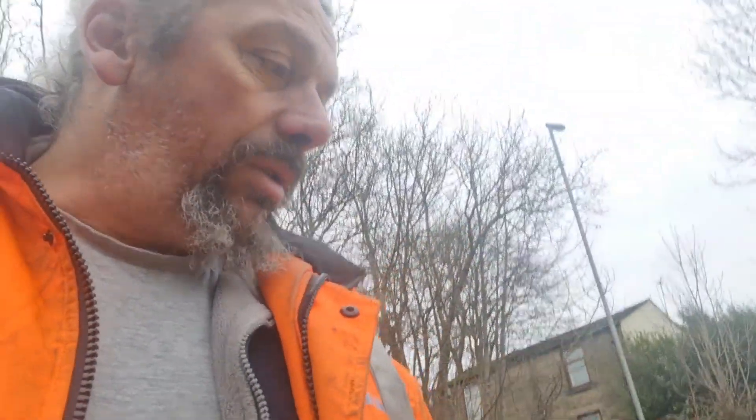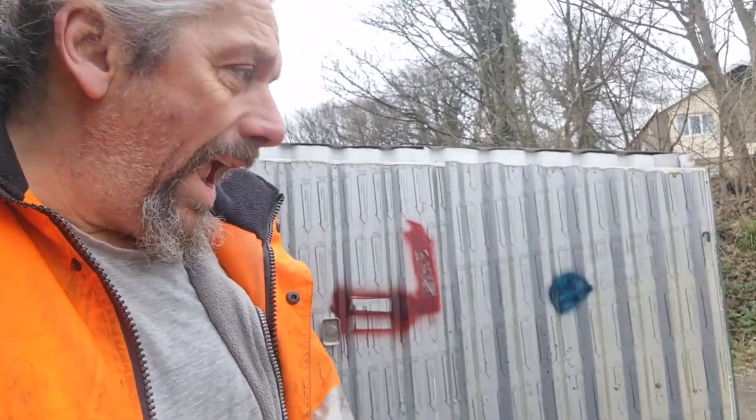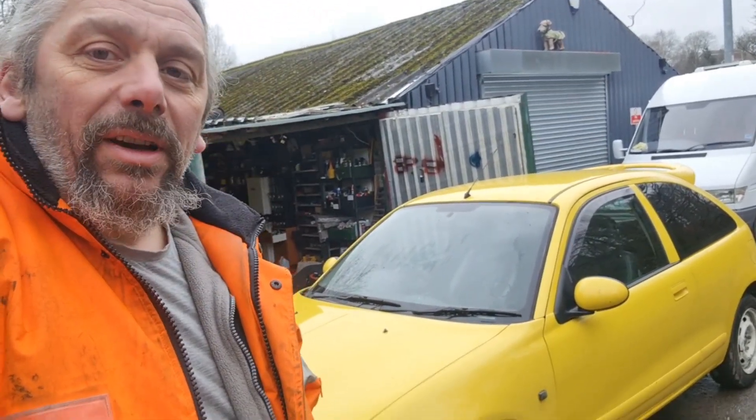I would call that job done - sort of. There's loads of sticky residue left over which I'm going to have to try and get off. You see this kind of thing all the time on things that have been previously sign-written - just bits of sticky stuff left over. The good news is I've got all that off without taking any of the lacquer off the paint, so it shows it can be done without chemicals. Just hot water and fingernails - that's all you need.